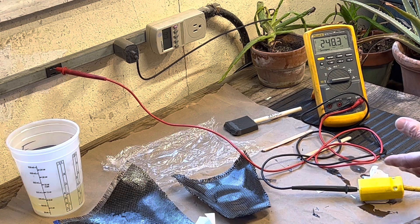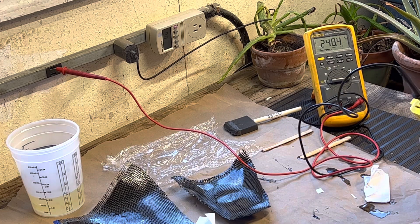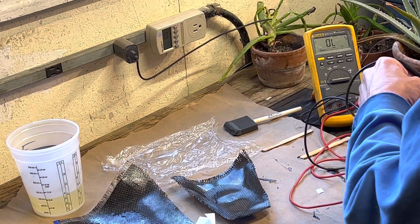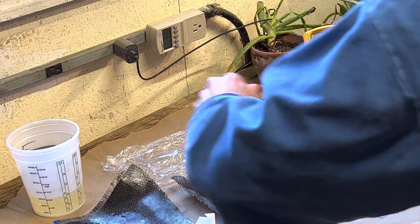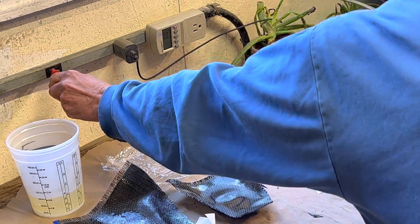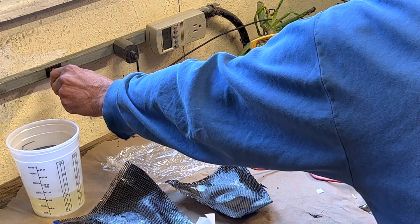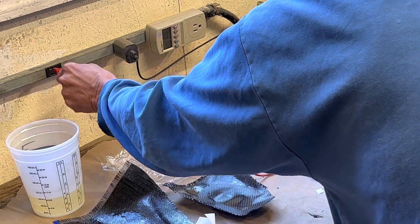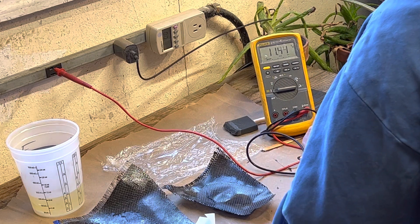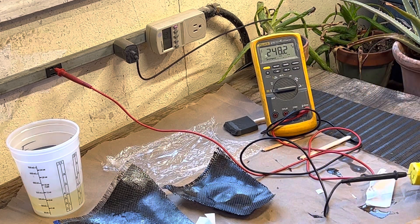I've got an extension cord and I'm picking up one leg — the hot leg of the extension. If I plugged in this right here, I got 120 volts. If I plug in this outlet right here, I also have 120 volts, sort of. But if I just plugged in the hot leg of one outlet and the hot leg of the outlet on phase B, there's your 240. It's pretty cool.